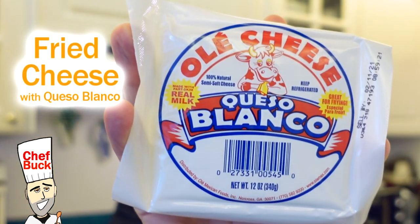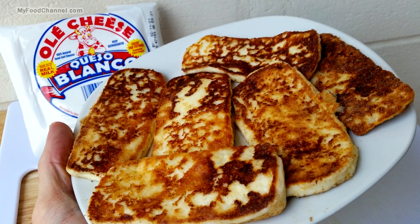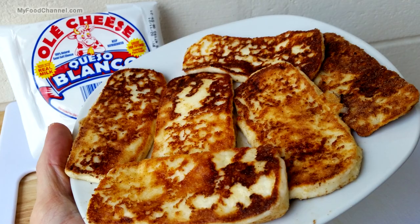Chef Buck here, and today we are going to cook up some cheese. I know what you're thinking — cheese sounds pretty healthy, but can we make it healthier? Why don't we fry it up? Fried cheese, or as I like to call it, queso del diablo.